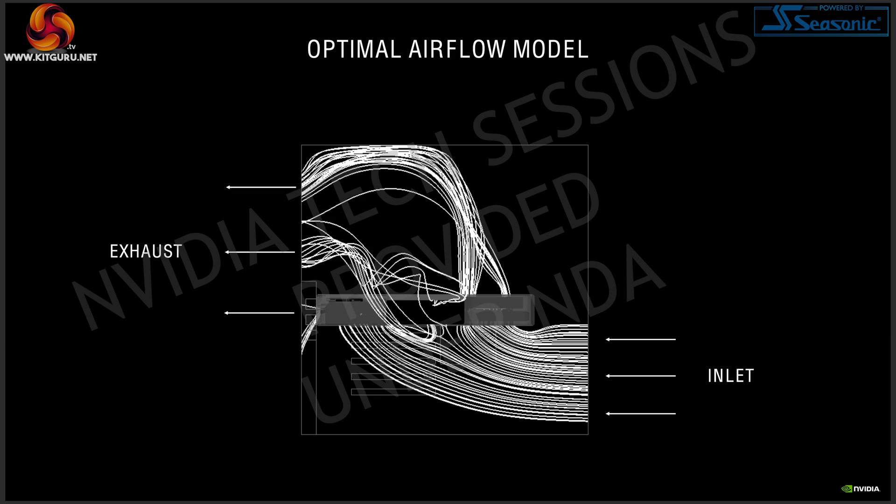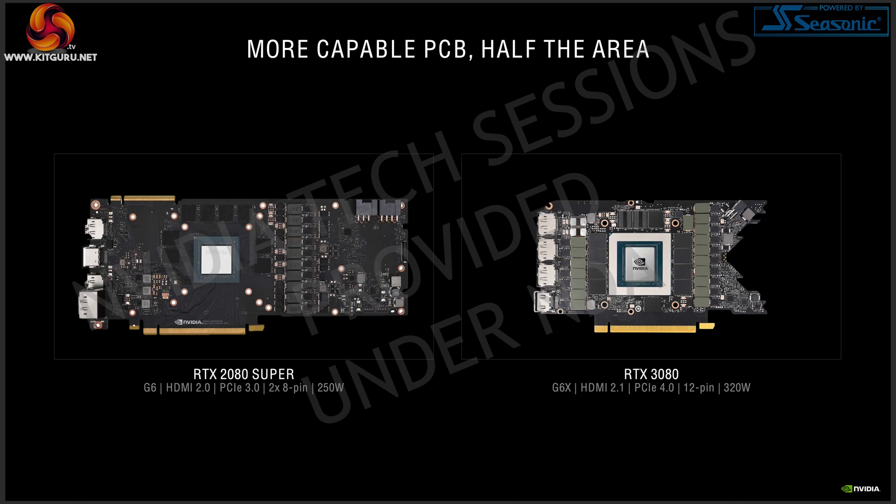Nvidia expanded more about this cooler and why they made the decisions they did — it all boils down to airflow. The whole reason for this design is to optimize airflow going into and out of the GPU and overall chassis airflow. A key part of the new design is the very compact V-shaped PCB, which Nvidia claims is not only significantly smaller but also far more capable than something from the 20 series.